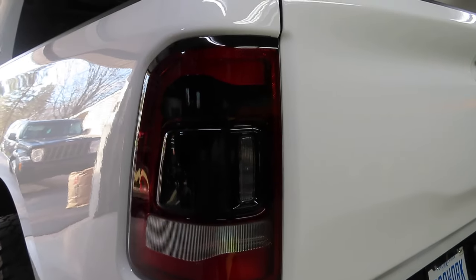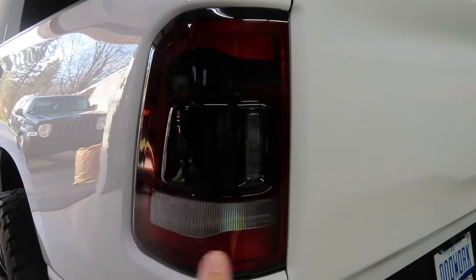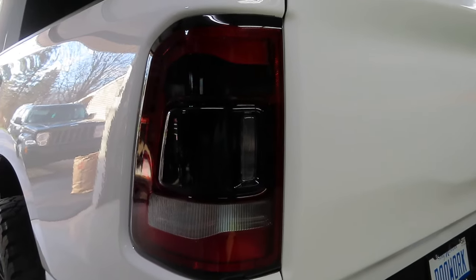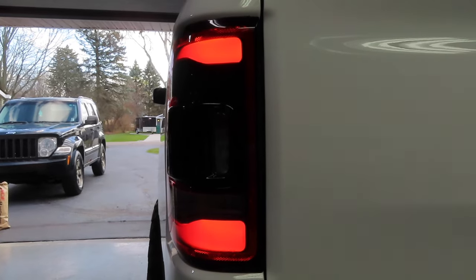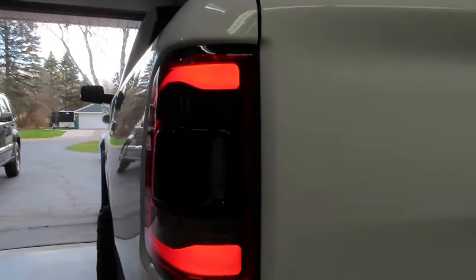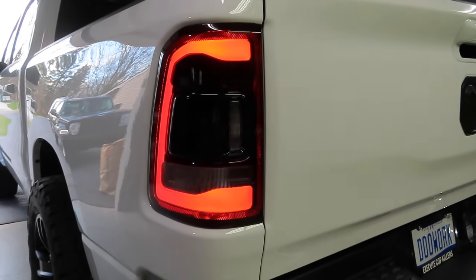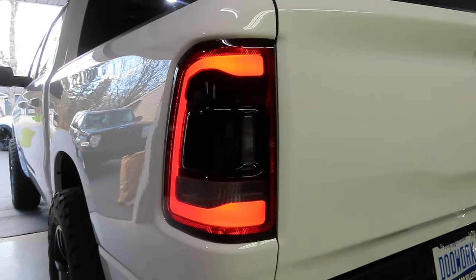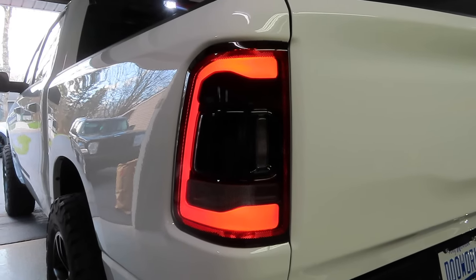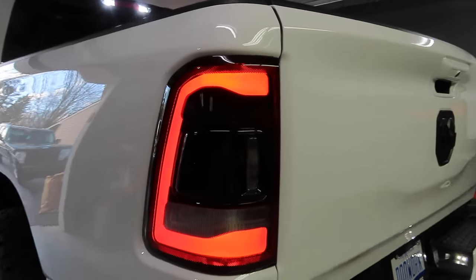This here basically gives you an understanding on what the dark smoke looks like versus the clear stock turn signals. I'm going to go ahead and unlock it for you guys. As you can see, it's not much darker than stock and you can still see it. So there's no worries about people not being able to see you hit your brakes or use your turn signals. So far so good. As you can see in the video it took two seconds to apply that. Lux Auto Concepts makes a great product to work with - super easy to install.